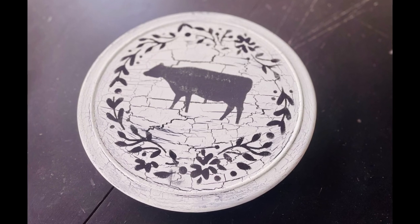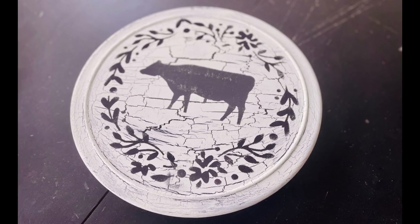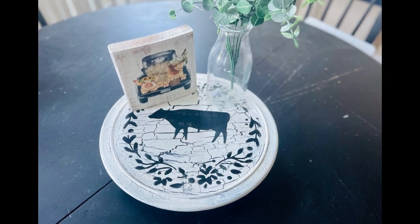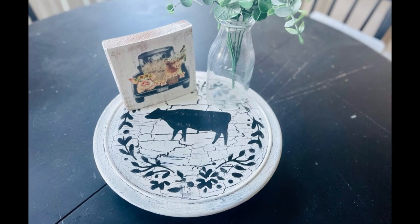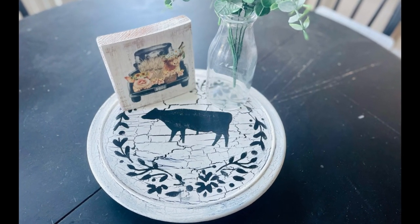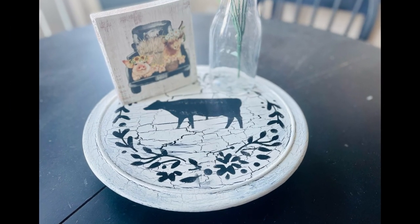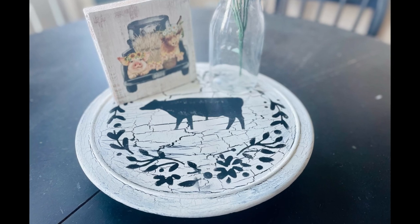Easy peasy. I think these stencils were amazing to work with — I love them. I hope this inspires you guys to run out and grab them and have fun with it, create something your own. If it did, please be sure to sprinkle the love. Thank you so, so much and I hope y'all have a good rest of your day. Thanks, bye.